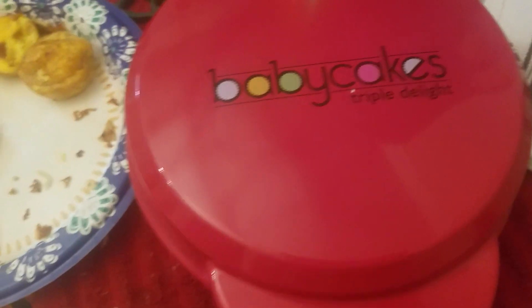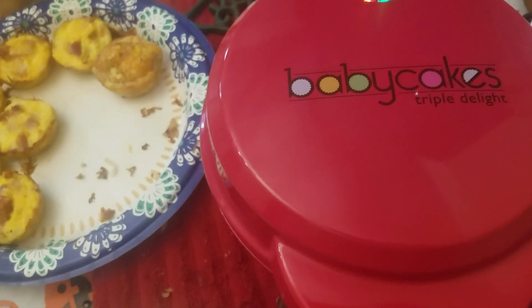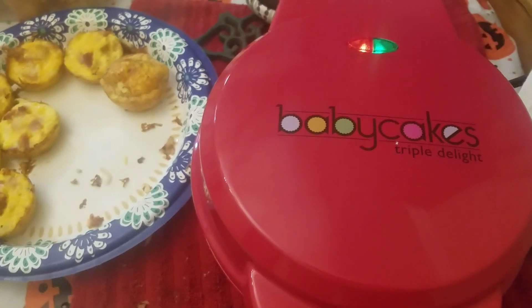You get a cake pop plate, a cupcake plate, and a donut plate that you can switch out.